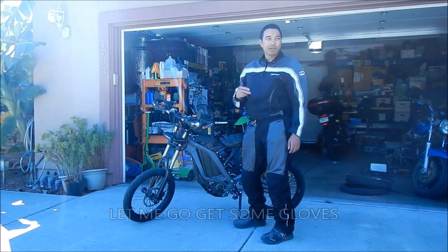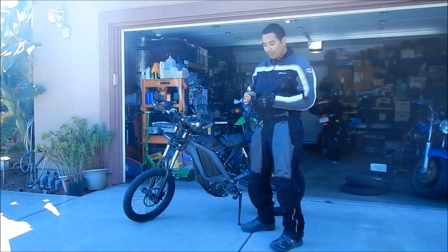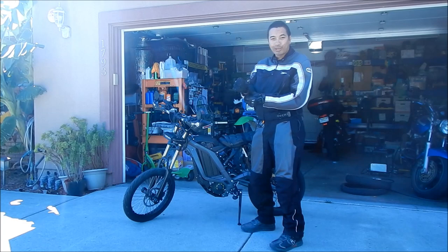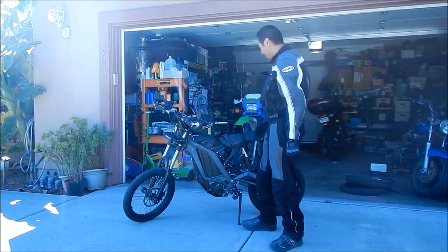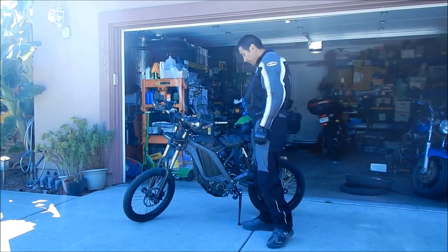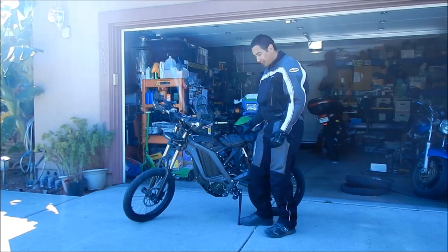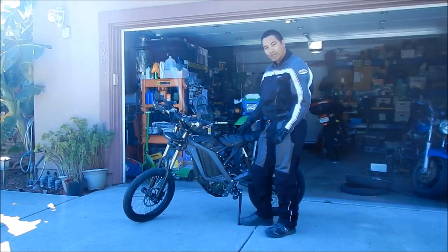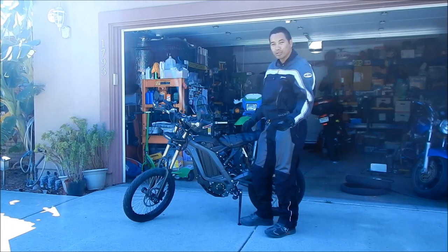I want to do this demonstration with gloves, since that's what I'm going to be wearing when I ride most of the time. I made the strap loose enough so I can get my hand on it, and it doesn't really get in the way when you sit on it. I rode with it all day today.